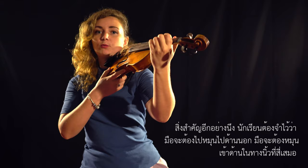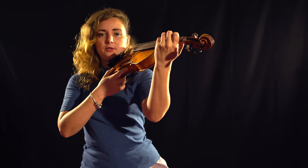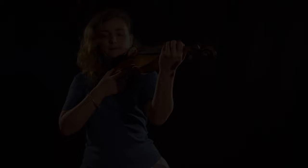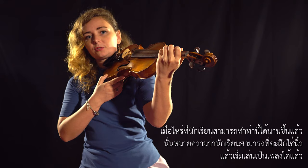One more remark: your hand should never roll outside — it always rolls inside toward your fourth finger. This creates a little tension here, which is okay at first because you need to train your hand to stretch that muscle. When you're able to hold this position for a long time, it means you're already ready to do some fingering and start playing songs on your violin.